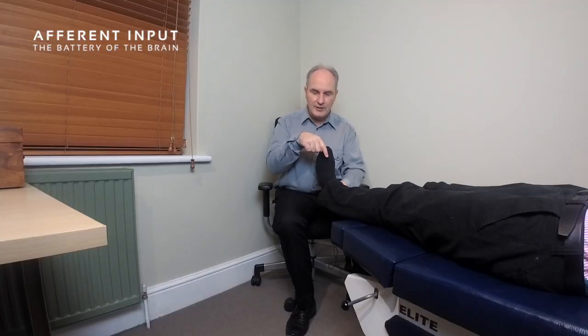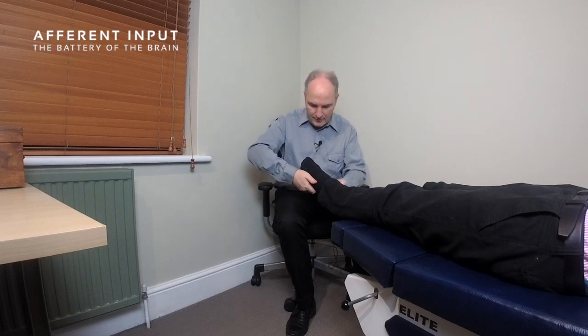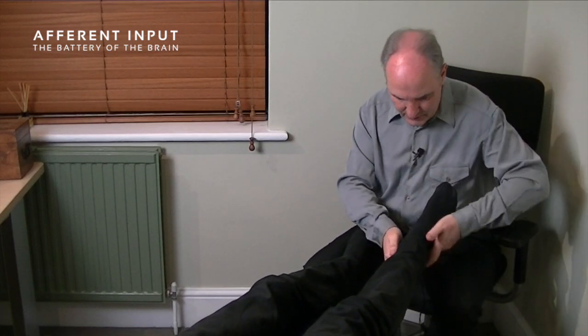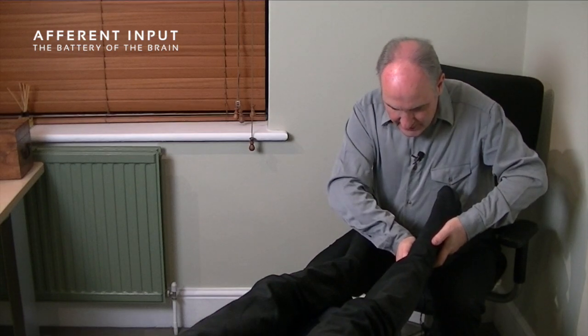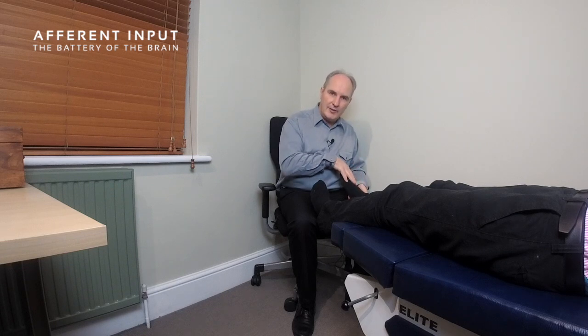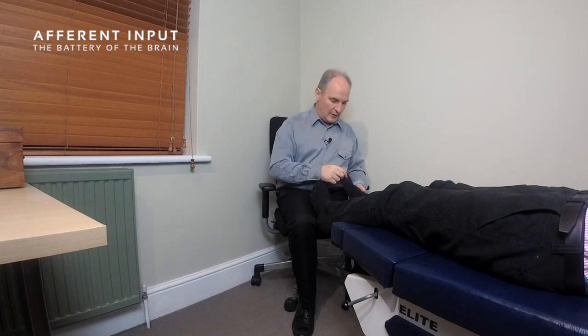The last of the five tests is peroneus longus — full plantar flexion and then the patient pushes their foot outwards. This tests the S1 nerve root, corresponding to the L5/S1 disc. Within the afferent input paradigm, we have protocols that allow you to distinguish whether muscle inhibition you find is coming from a foot problem, a low back problem, or something else, and how to solve it.